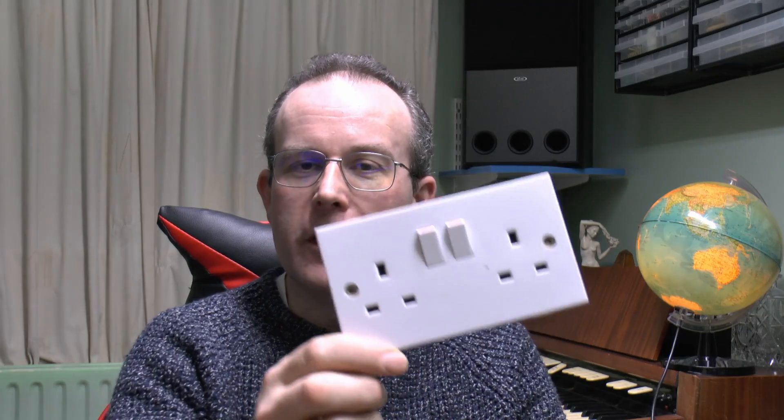Hello, I'm JW. This time a socket, and this one is faulty, surprisingly enough, and we're going to take this apart and see what's actually broken inside.